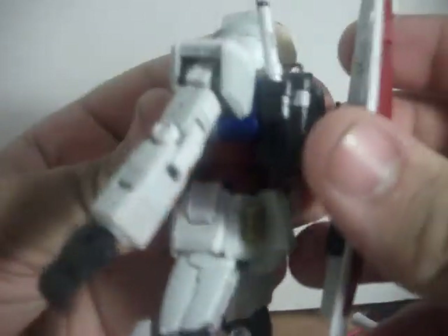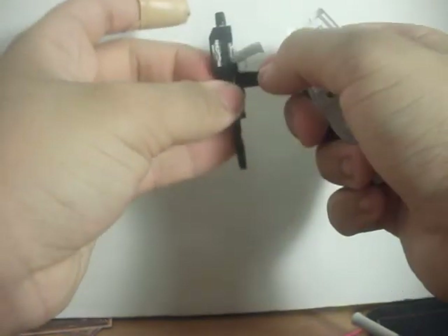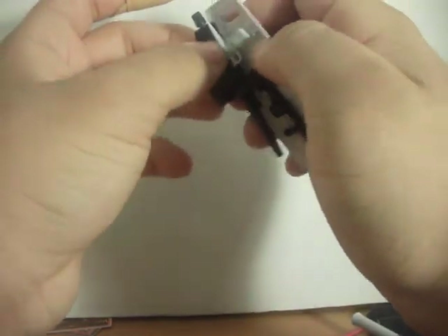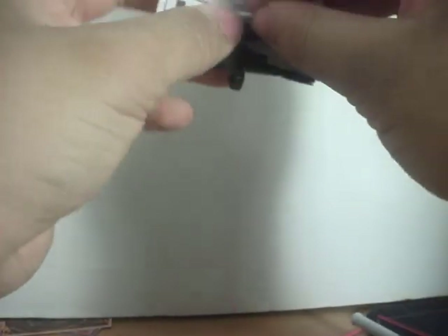You can also slot the shield into the backpack, which is very unique because the RX-78 never did this. You can straighten out the scope, fold the extra handle in, and there you have it. And you can take the beam sabers and store them in here.